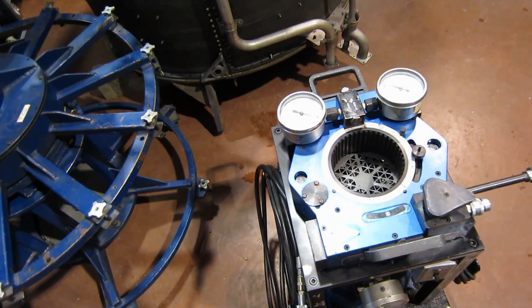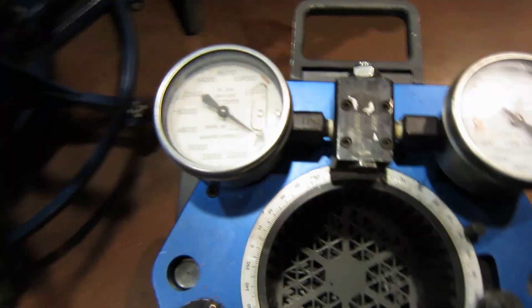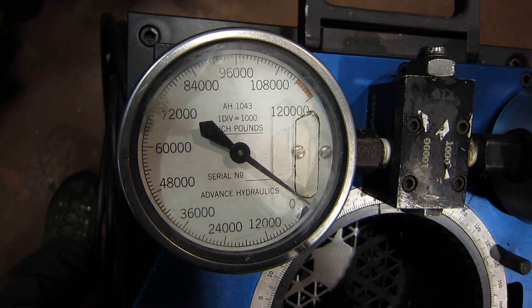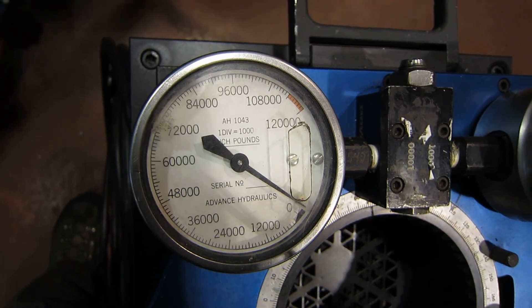We had to use some specialized tools. There's a main coupling — it's not really a nut, it's a shaft inside the turbine. One division equals 1,000 inch-pounds, and it goes up to 120,000 inch-pounds.